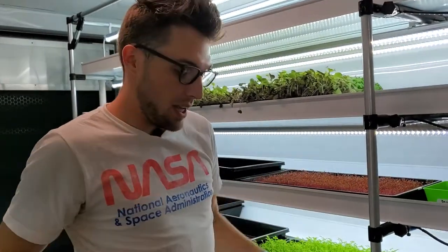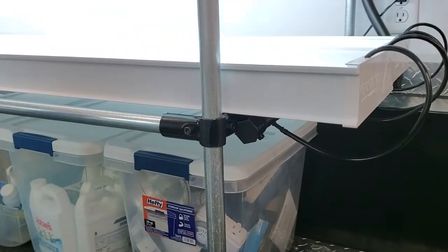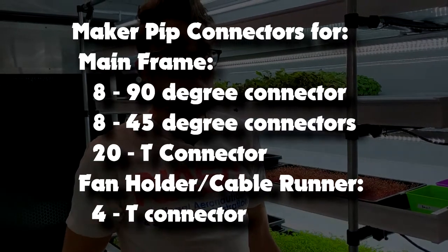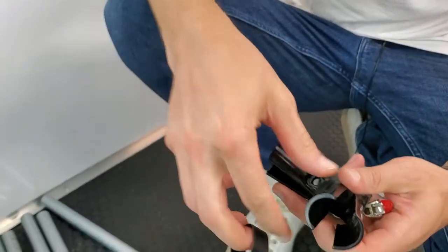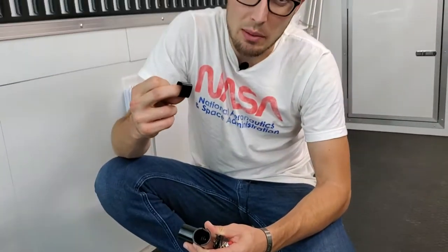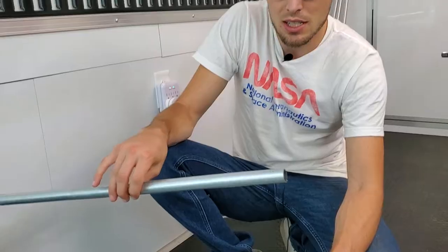We're going to start squaring this off — you can see at the top we have 90-degree connections, and we'll do the same for the other side, squaring the top and bottom. This is a little tricky with one person — I'd recommend having somebody help. I built this one by myself; you have to semi-tighten pieces and leave room to adjust, but it is possible.